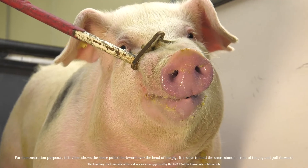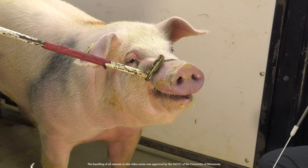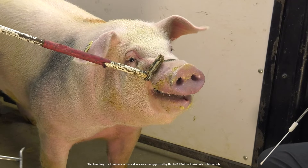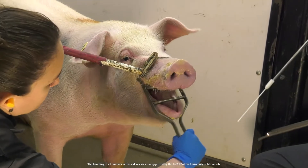First, place the snare around the pig's snout, behind its upper set of teeth. Once the pig is under control, insert the mouth gag between its jaws. Safely controlling the pig can often be a two-person job, so make sure you have help.